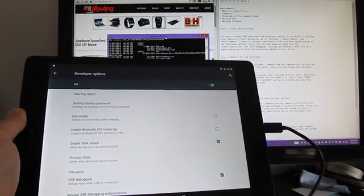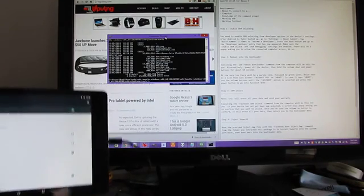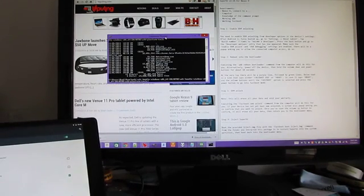Out of the box, for some reason, this demo unit that was sent to me by Google was already bootloader unlocked, so I don't think I'm going to need to go through that step, but if I run into trouble, it's good to know that that's how you do it.